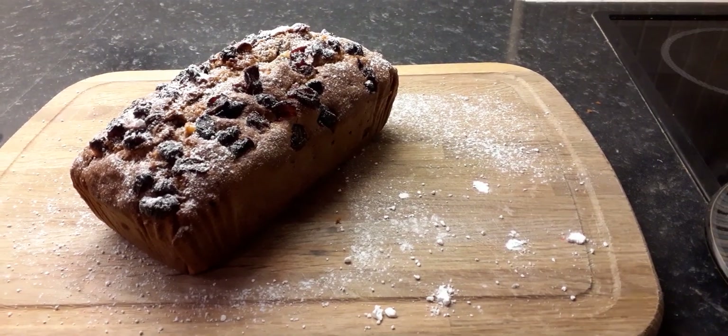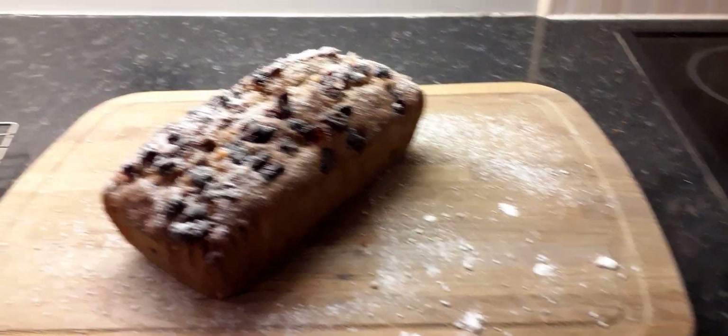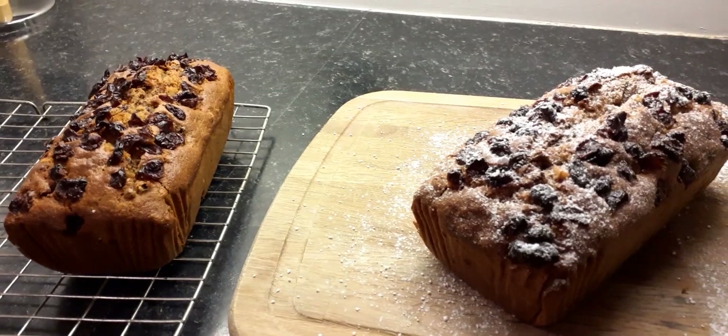So here I have it: cake number one ready for eating, and cake number two going into the freezer.